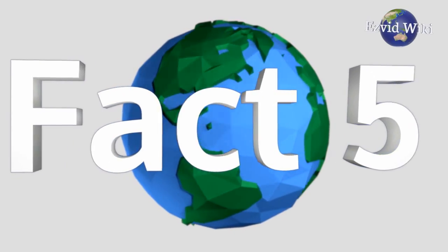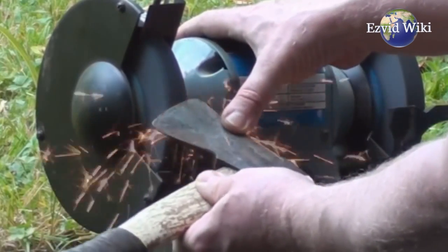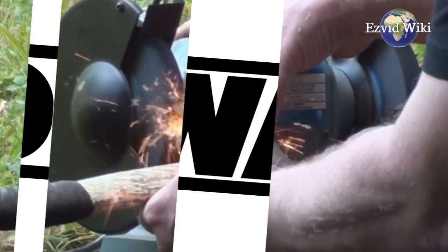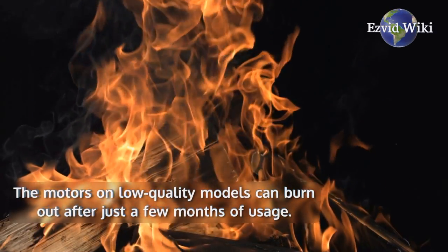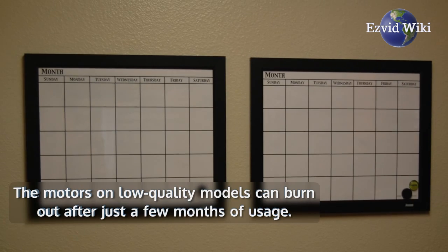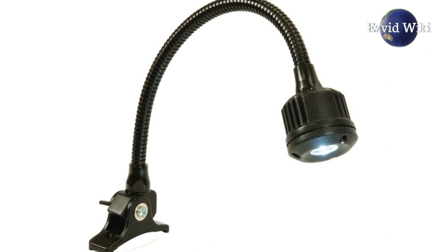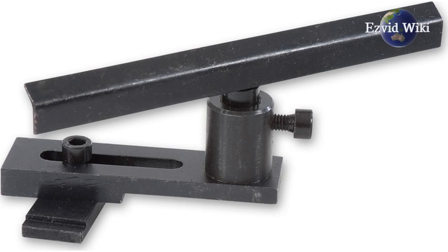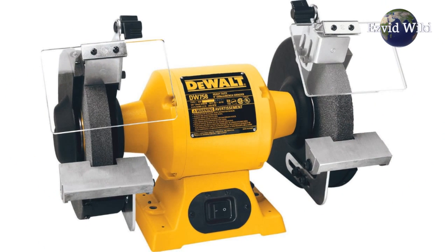Fact number 5: It's important to buy a bench grinder from a well known company. Stick with manufacturers like Dewalt, Jet, or Metabo. The motors on low quality models can burn out after just a few months of usage. There are some features to look for as well, including things like an integrated work light, an adjustable tool rest, and a soft start function. These will help you safely use a bench grinder.